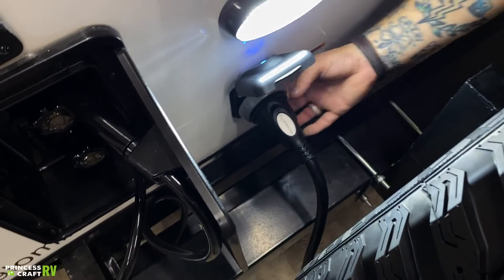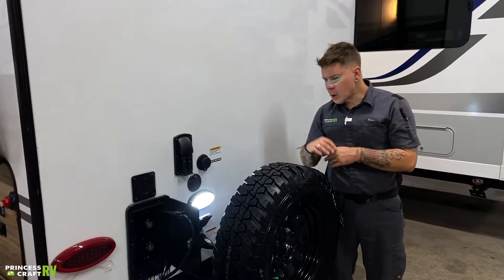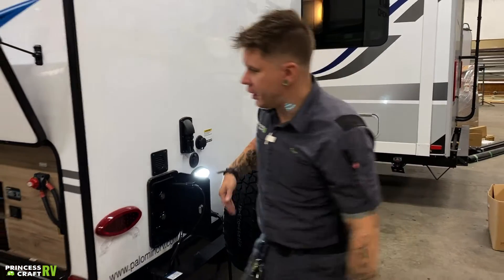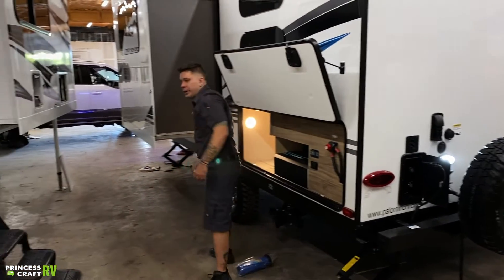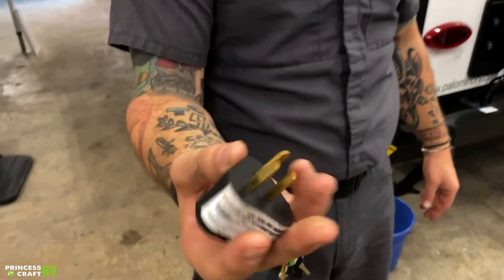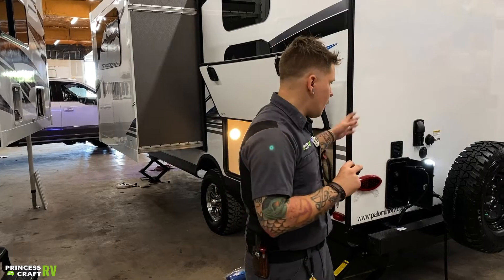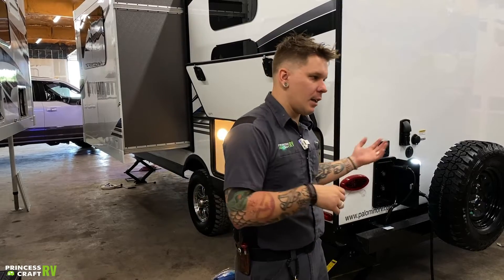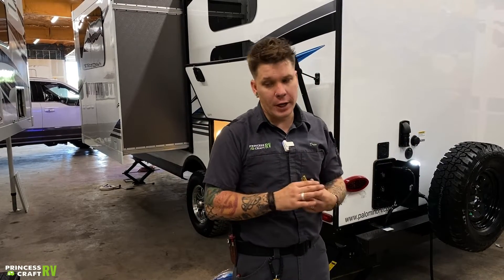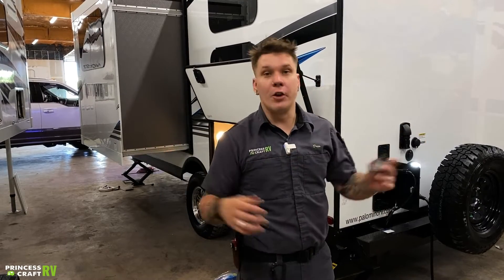What you have below that is going to be your power cord — it comes with the unit and it's 30 feet in length. We're also going to include with the unit a 30-to-15-amp adapter. Say you're somewhere where you may have limited access to a 30-amp outlet — you can use this 30-to-15-amp adapter to plug that into a standard 15-amp outlet. What that's going to allow you to do is run some low-draw appliances and do some maintaining of the batteries. Of course, this unit is designed to be standalone off-grid, so you don't necessarily need to be plugged in to run anything on the unit.